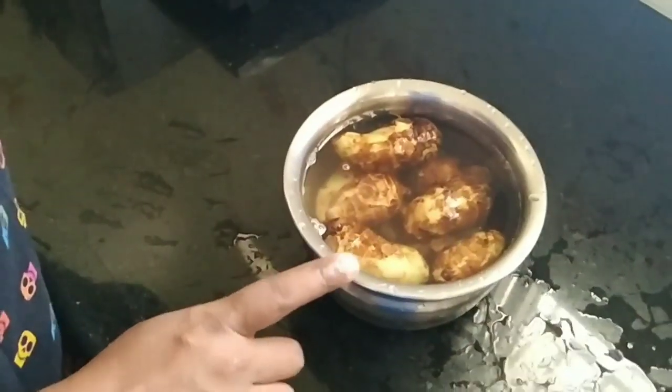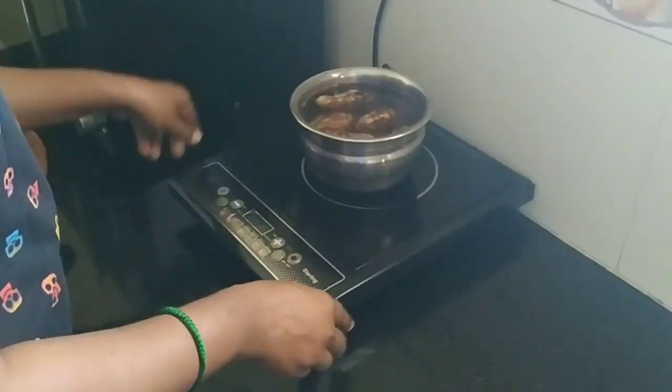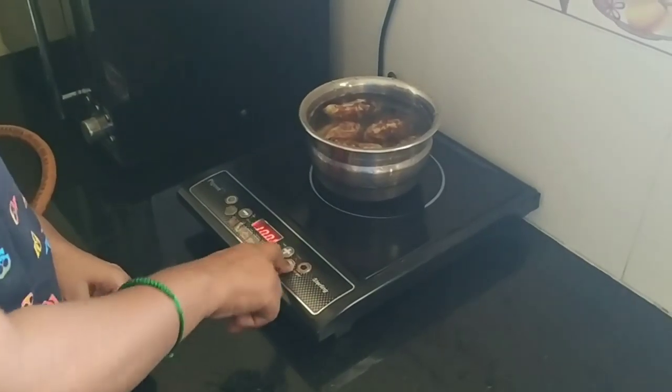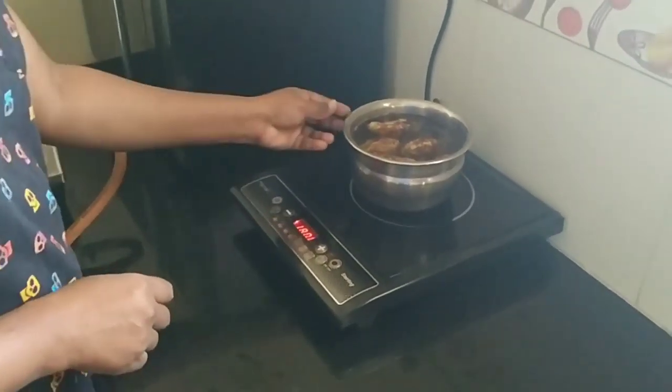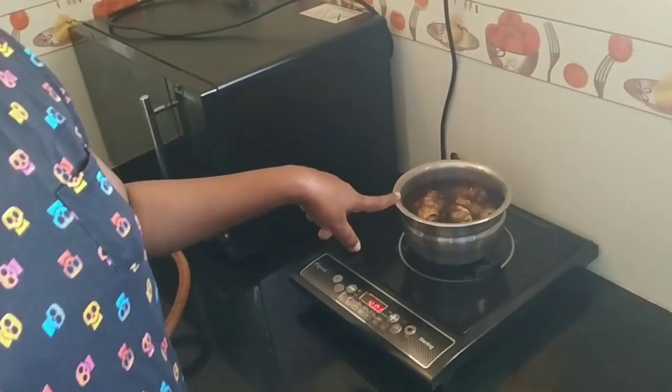How does it wash? We will put it in. Let's put it in. 10 minutes.